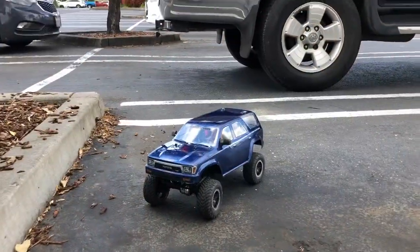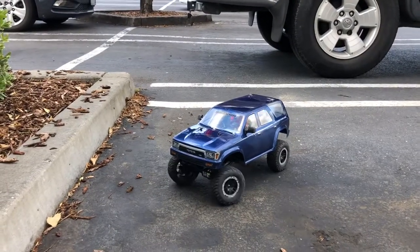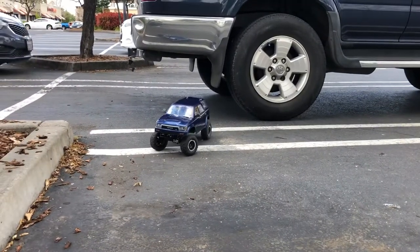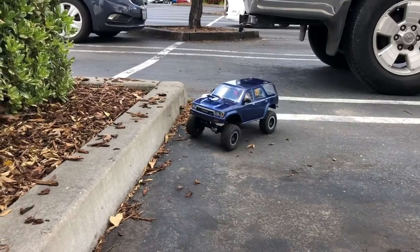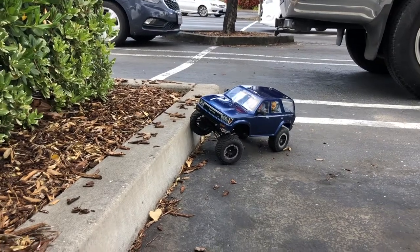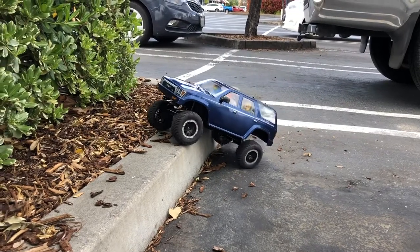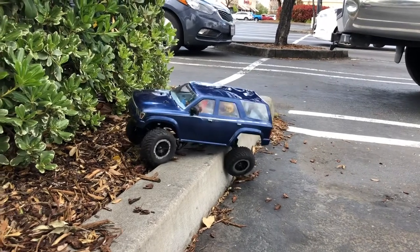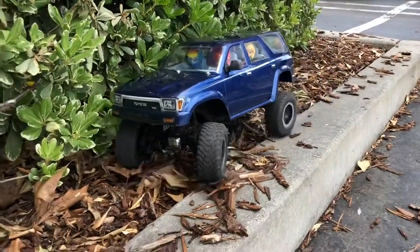There's my TRX4, and there's my real 4Runner — because that's what my little TRX4 is supposed to look like, my real one. Alright, locking diffs again. With Slash tires it kind of reminds me of the Telluride, the one based on the Stampede. It's climbing — oh, it can do it, it can do it!